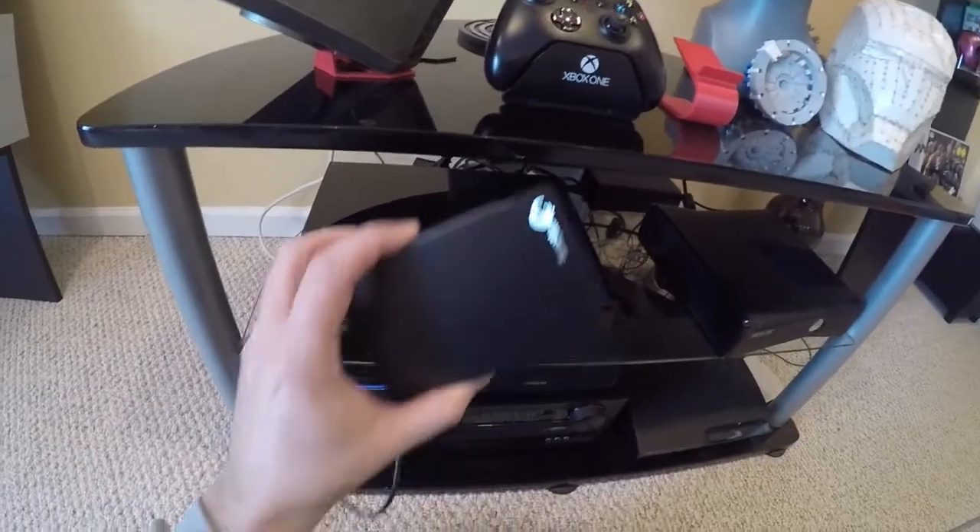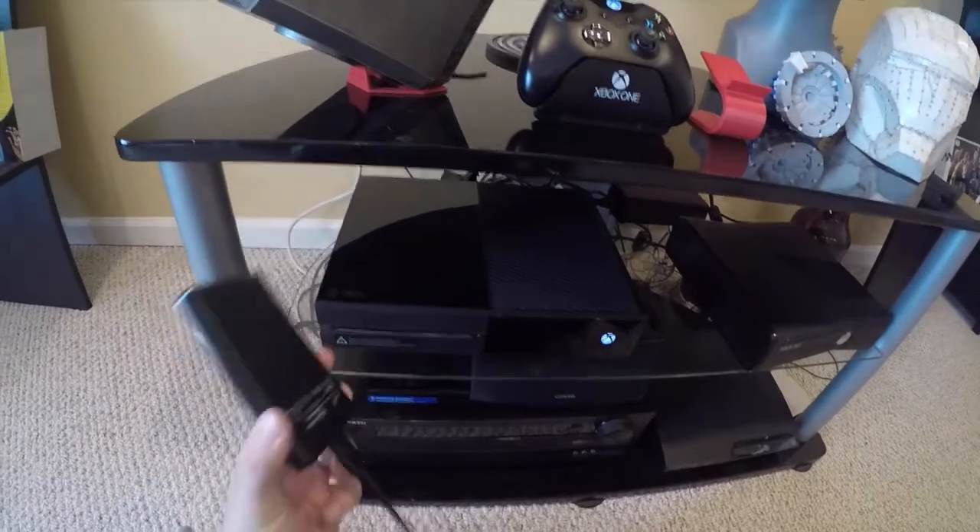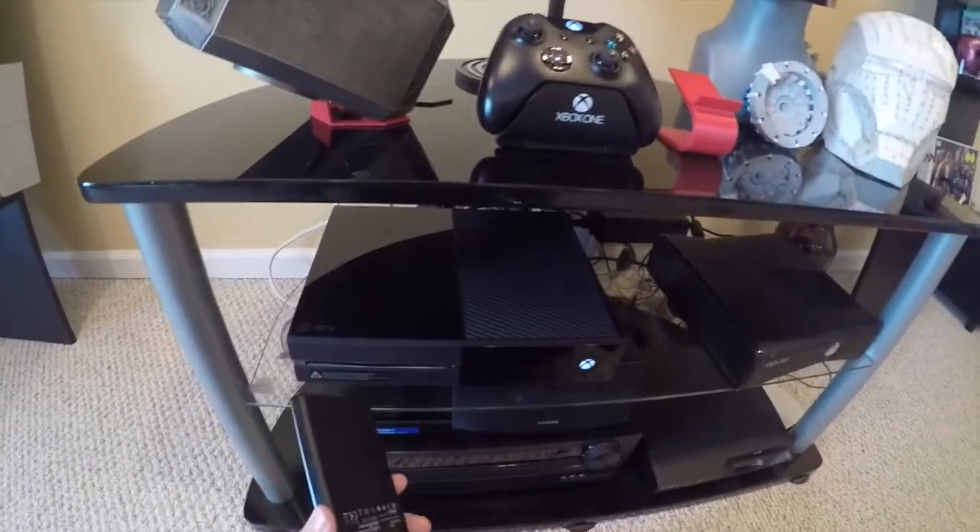Hey everybody. I just picked up a new two terabyte external hard drive and I figured I'd come in here and show you guys how you can set this up and use this with your Xbox One.